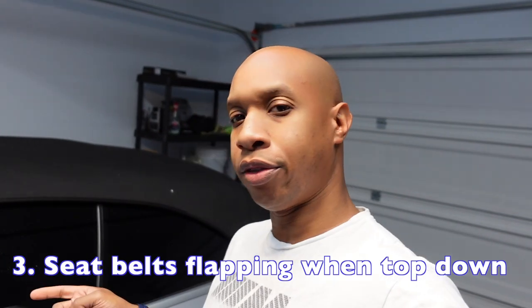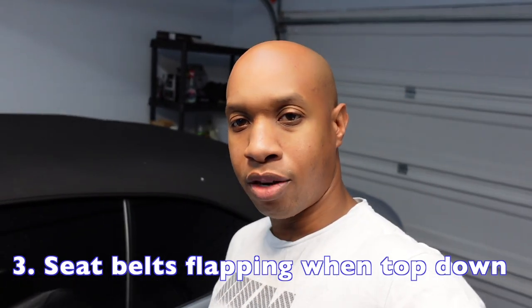Another dislike is the seat belts — they flap in the wind when the top is down. When you have the top down, the rear seat belts tend to flap in the wind and you just hear constant noise. I wish there was a way they put padding on them or maybe designed that better so it doesn't flap so much.